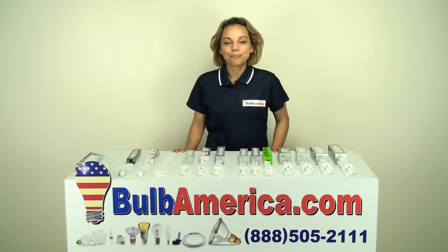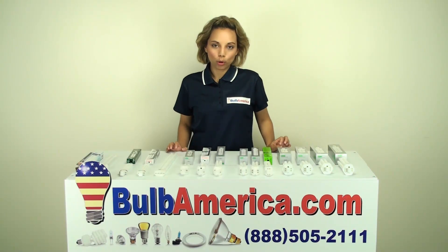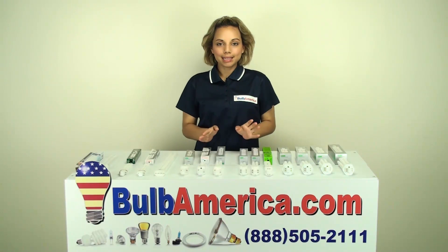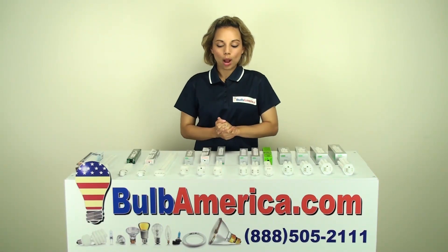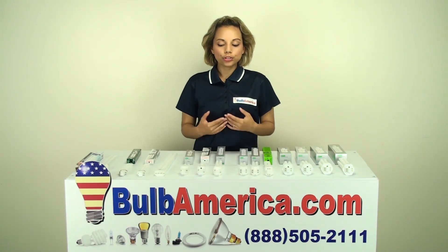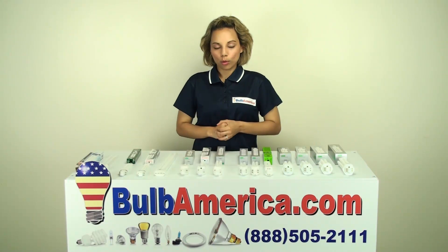Hi, I'm Amanda with BulbAmerica.com. In this video, we're going to talk about plug-in fluorescent bulbs and their wattages. Their wattages and their bases actually go hand in hand, so I'm going to go through the different wattages and the different bases so that you can understand more clearly how to choose the correct bulb for your fixture.